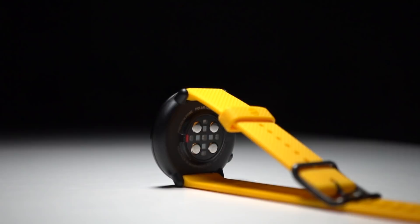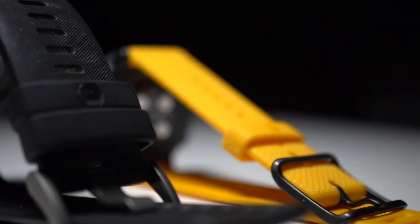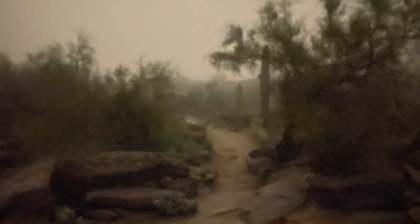Today I'm taking a look at the Polar Ignite. 4.96 miles, 13 minutes, 26 seconds per mile, 150 beats per minute, and 640 feet of vertical running here in the Arizona hills — taking the Polar Ignite watch with me for my run.